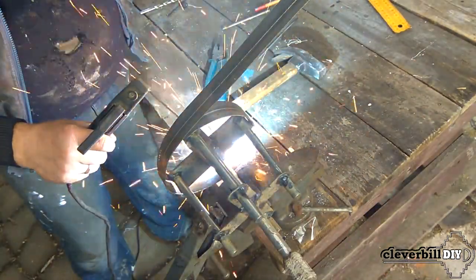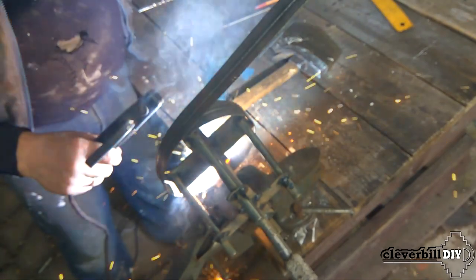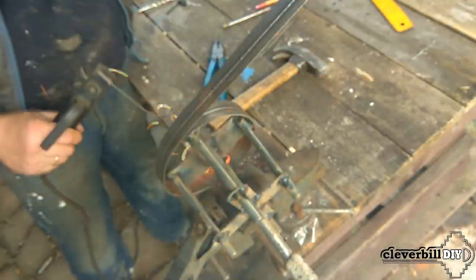Further, from a 2 millimeter steel strip on the lower crosshair, I made and welded a ring. The ring will protect the container from damage when mixing.